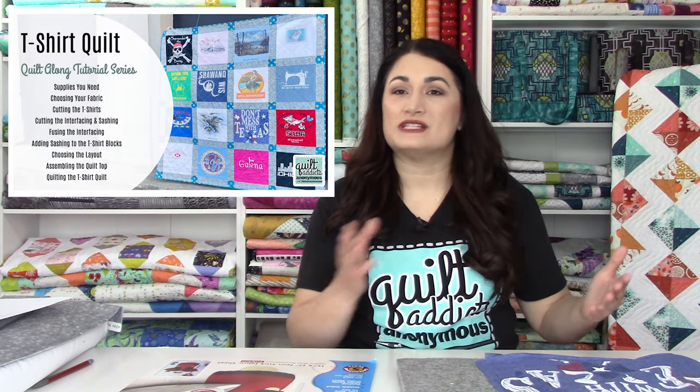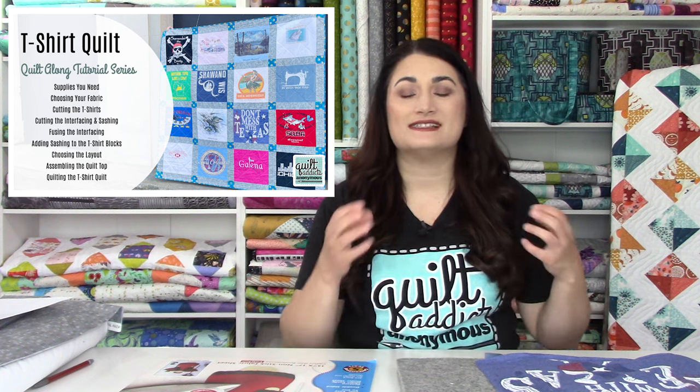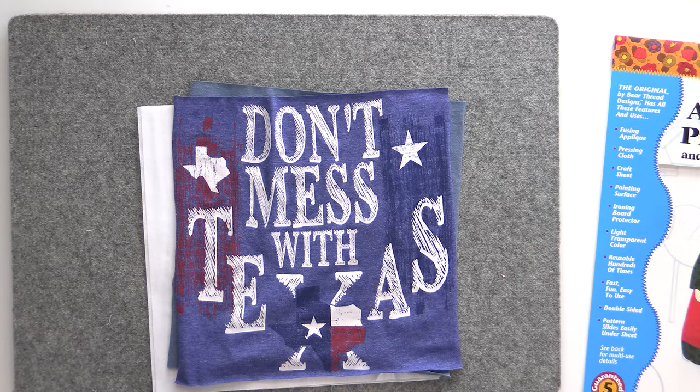If you're new to this series, it is a multi-part series where we take you through every step of making a t-shirt quilt. If you follow along in real time, you'll be able to finish your quilt in time for a graduation gift. A really common use is gifting it to a high school or college graduate using their t-shirts from that school. It's also popular for retirements, race shirts, or in this case, shirts I've collected traveling over the last 15 years.